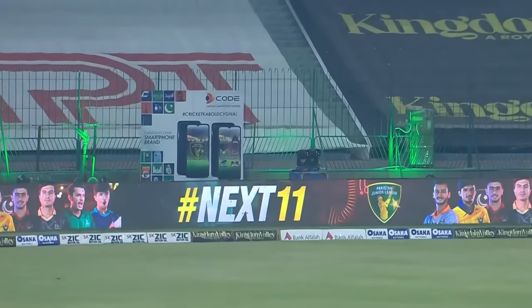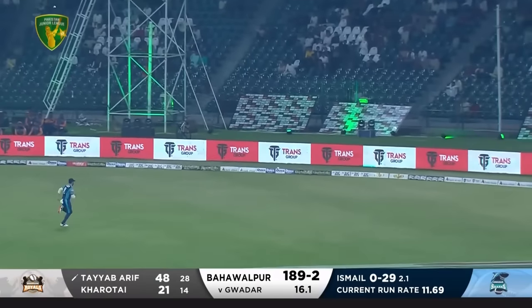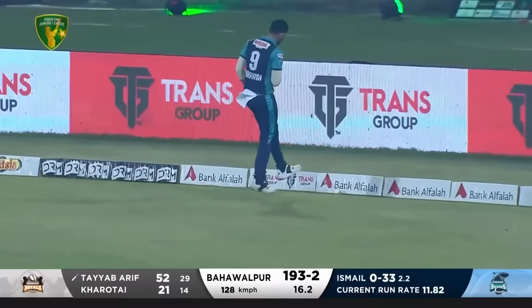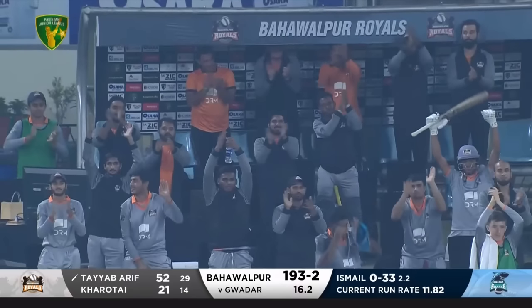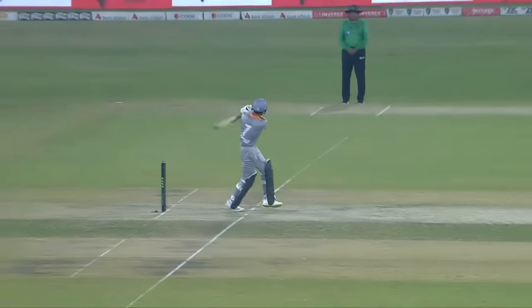Ten sixes again — the same treatment. It's not helping. The Sharks are in big trouble. Fifty up for this batter — 52 off just 29 balls! It's so tough to come out there and replicate what Chavez has done, but this boy is showing some talent. I've talked about his maturity — he's taking advantage, he's the man, and he is wreaking havoc.